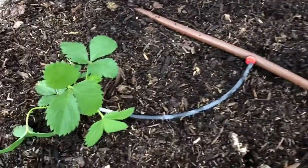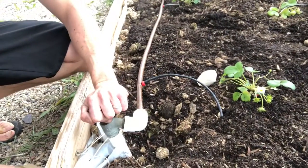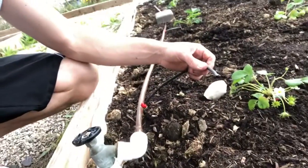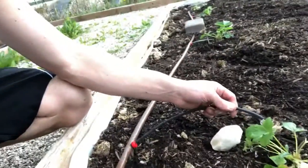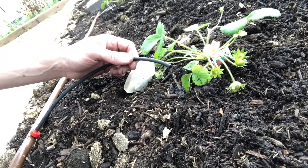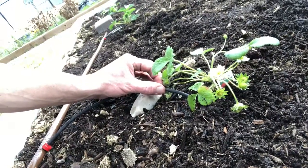Now I'll turn it on and make sure it works. I'll turn on the hose bib and we should see water dripping out pretty quick. This is great - it's working perfectly. It will only have water for a few minutes each day and the best part is it goes directly down into the root system, so it shouldn't attract those annoying bugs.